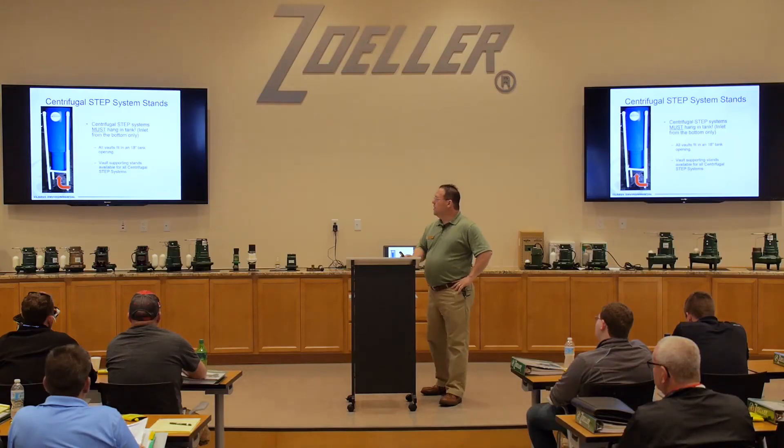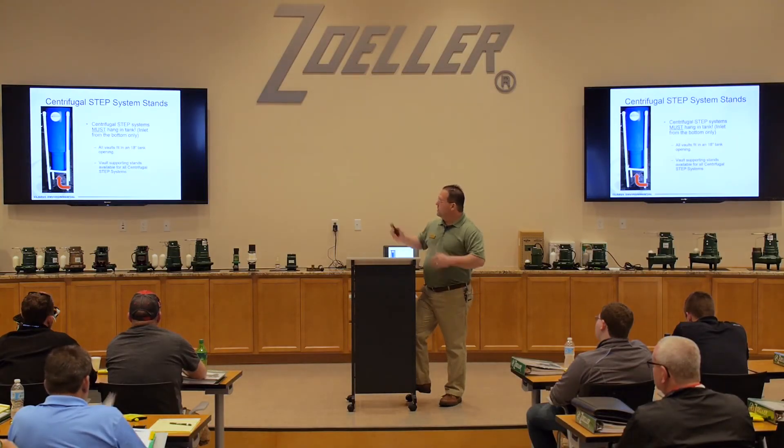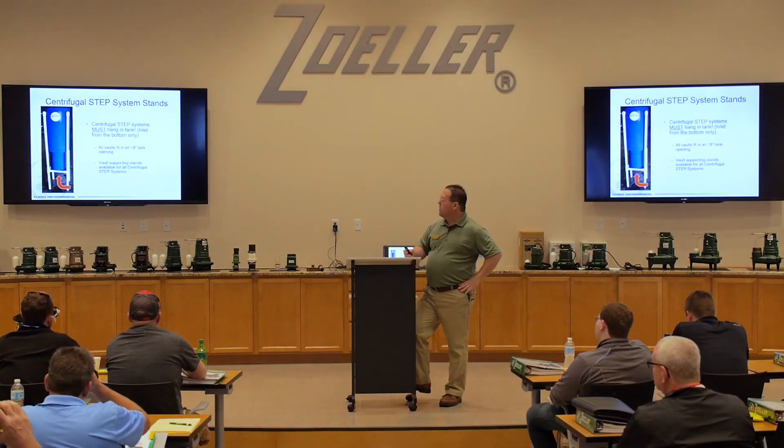If you're going to use a centrifugal STEP vault, it's important that it actually hang from the opening. If you aren't able to do that, we do have a PVC stand available so that you can set it up on the stand and it can draw in from the bottom.